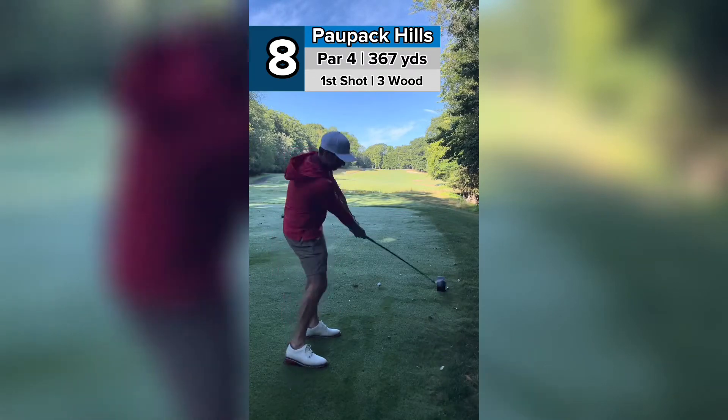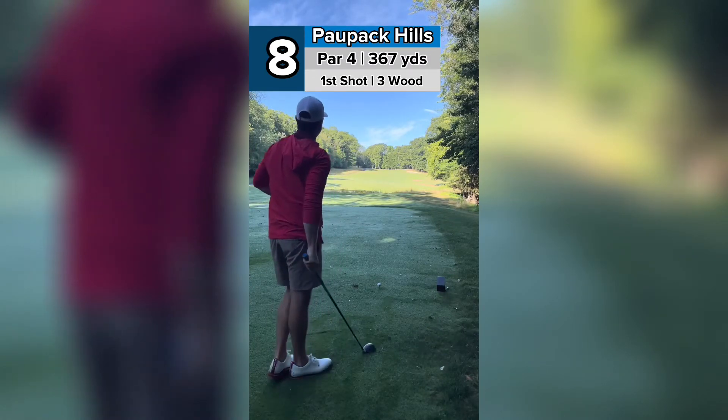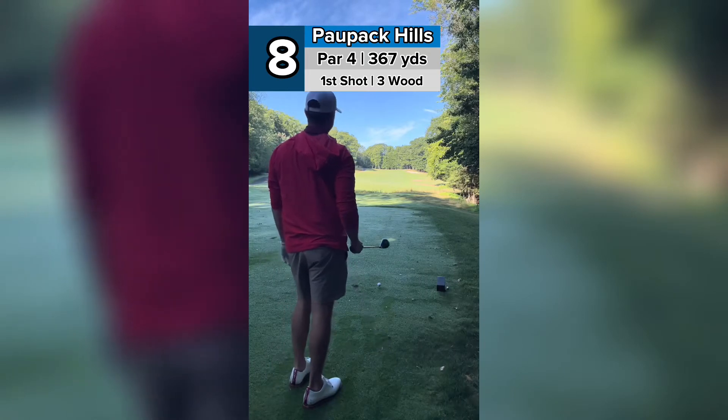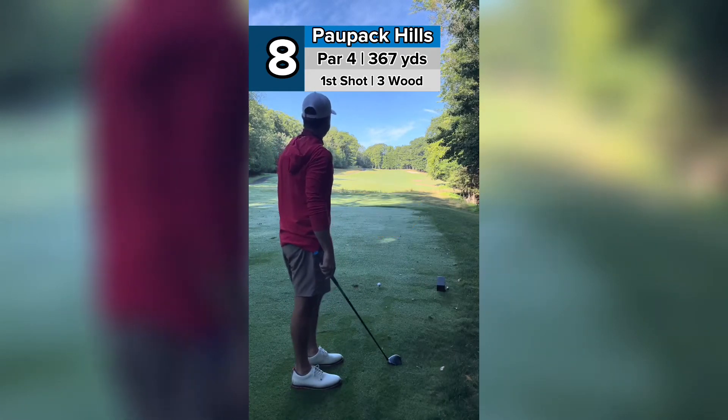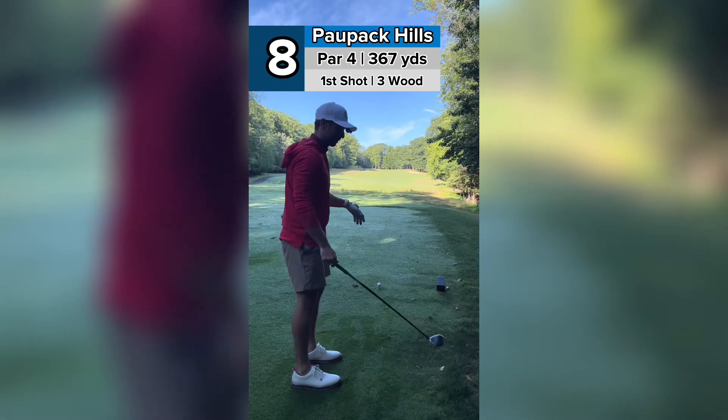All right, number eight, Paw Pack Hills. This is not a long hole, but it's very tough. So there's a trick to it — you want to not hit it as far as you can. You want to try and lay back around about 235, just past that bunker.